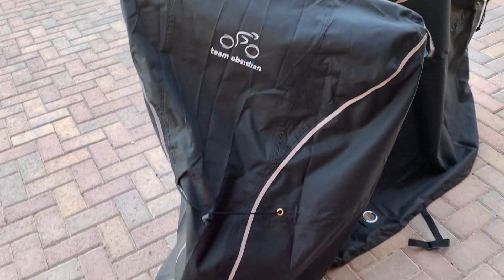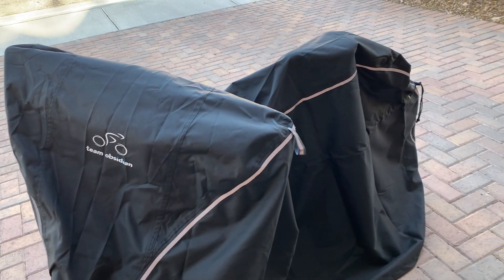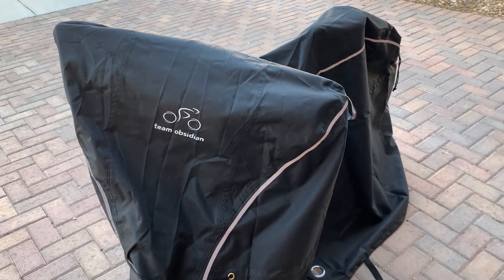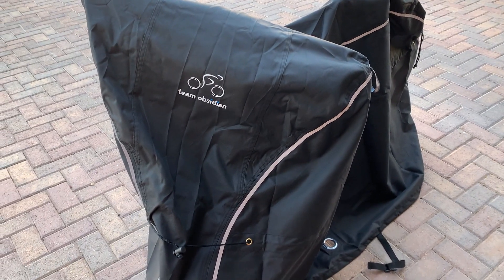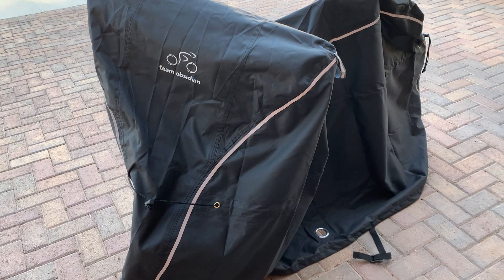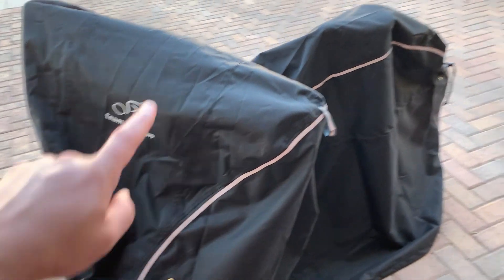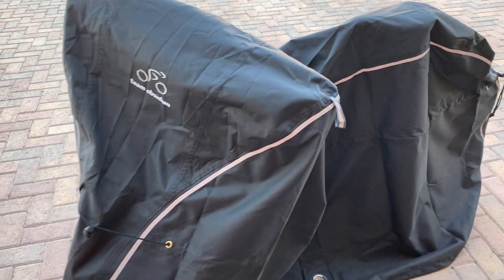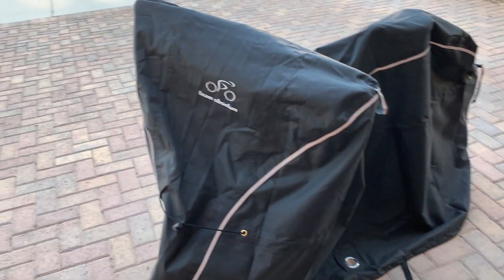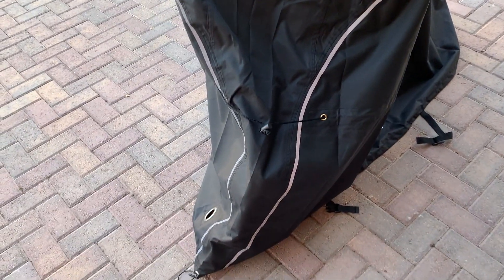I got this bike cover mainly because I absolutely love biking. My wife and I decided to take a big road trip — about 20 days — and I brought my bike and she brought hers, so we strapped them to our vehicle and drove around with them. I don't use it in the garage otherwise, since we're in Nevada and I can ride year-round, but on a road trip it was really important to protect my bike.